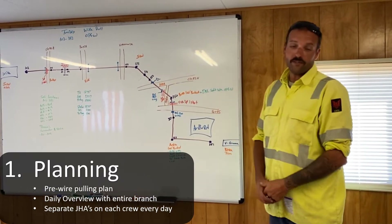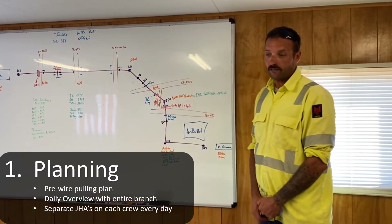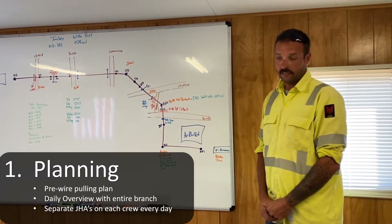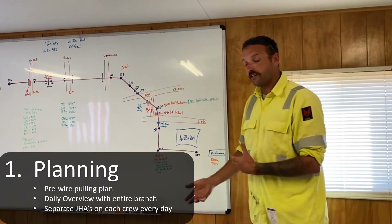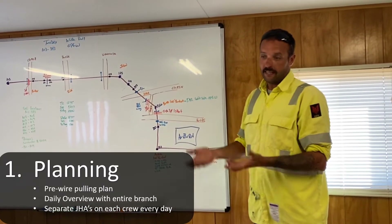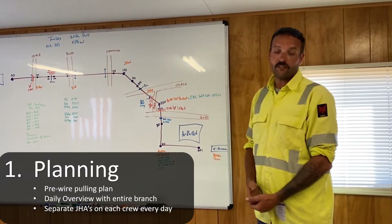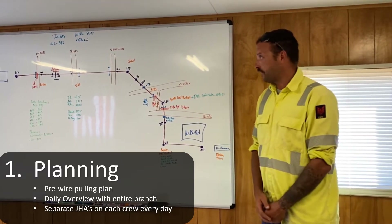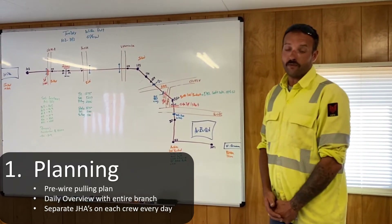Besides using the whiteboard, there's also the pre-wire pulling plan that I have to do — it's an electronic version. It's something that I fill in all the blanks for; it's a check on my behalf to make sure all my bases are covered. Once I complete that, it's sent off to my superintendent, and depending on the severity of the wire pole — from hot crossings, railroads, freeways — it moves up the chain from there, all the way up to an account manager, to make sure it's checked numerous times over and that all the bases are covered. It's a peer check that I appreciate, and it helps us successfully pull wire in without incident.